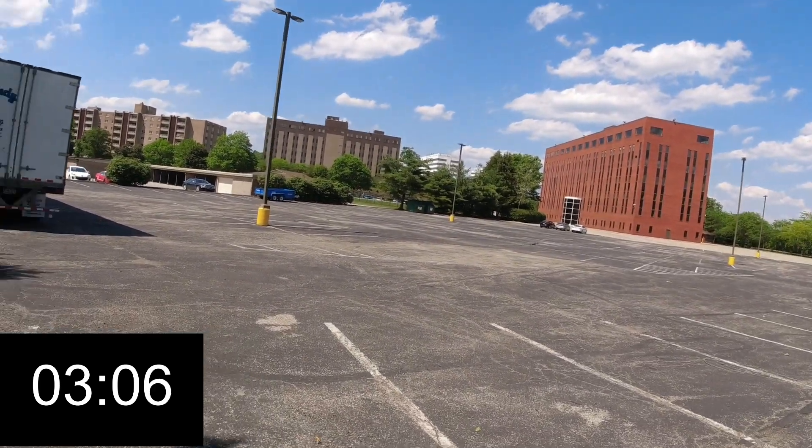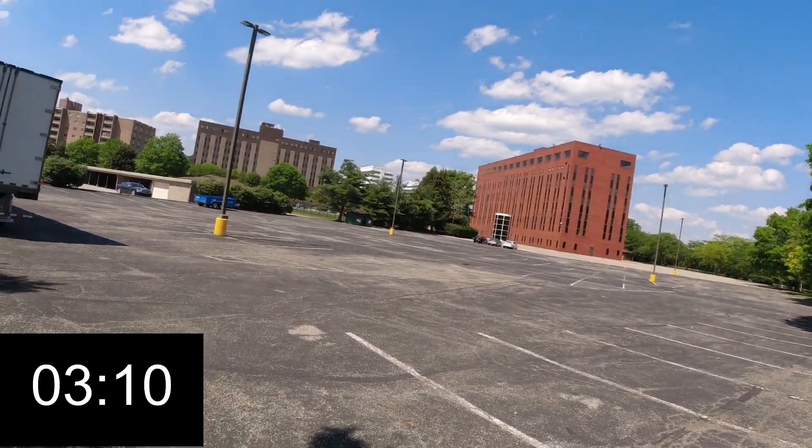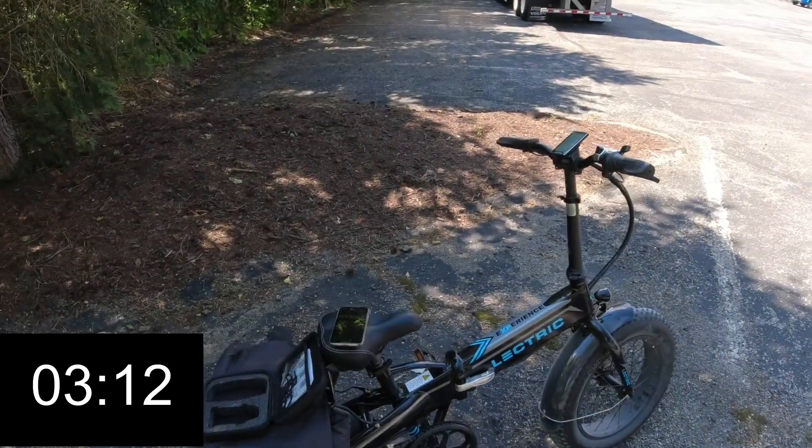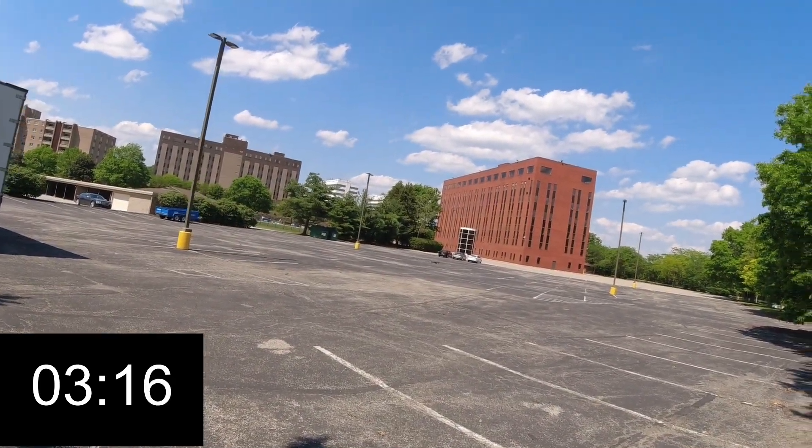So I started it up at about 20 seconds after I turned it on, or started the clock. We're at three and a half minutes right now, so we're at like three minutes of flight time so far.